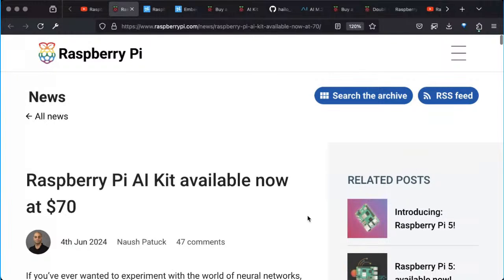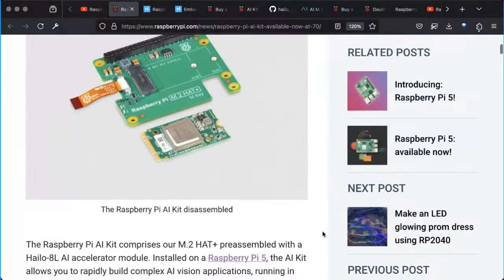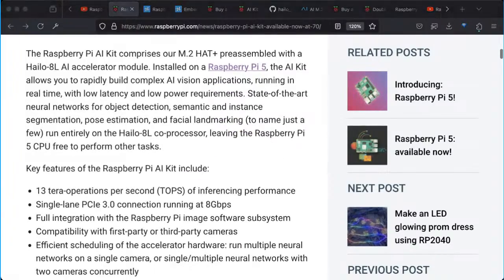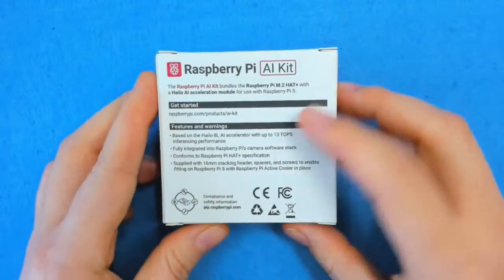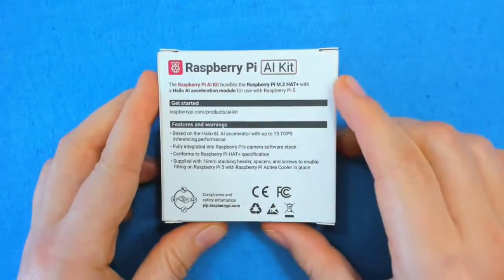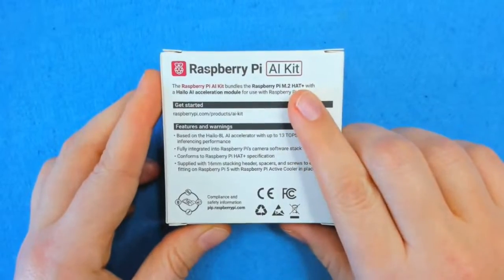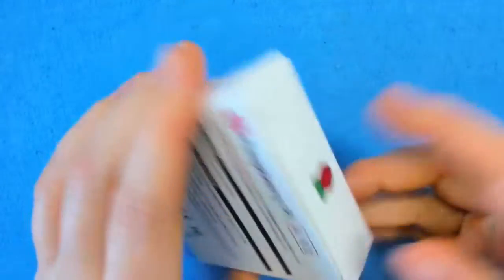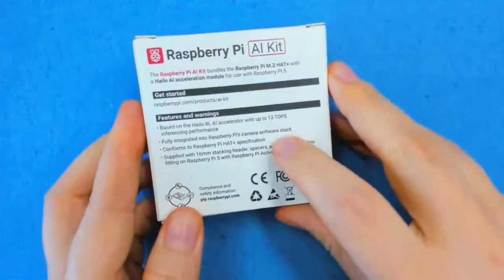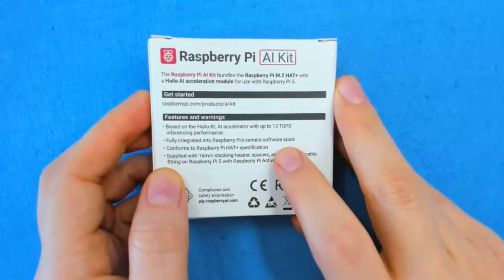We have the Raspberry Pi AI kit, which is available now at $70. You can find the official Raspberry Pi blog post in the description. I've been looking forward to this thing for a while. You've got a getting started guide — they've got really nice documentation for this. What it consists of is a Raspberry Pi M.2 HAT Plus, and a Hailo AI acceleration module. We've got 13 TeraOps of inferencing performance fully integrated into Raspberry Pi's camera software stack. They've got a bunch of examples for this, and there's a Model Zoo available from Hailo.